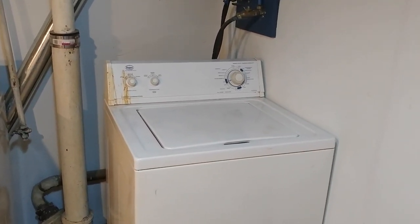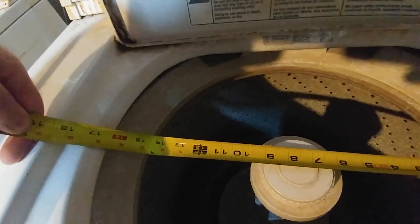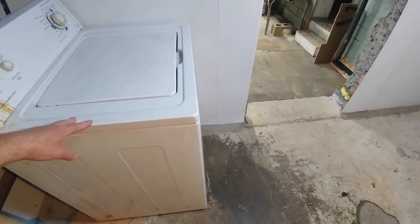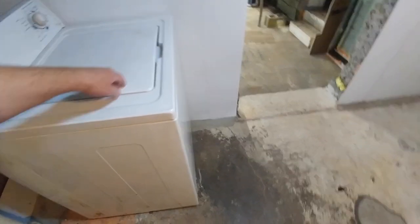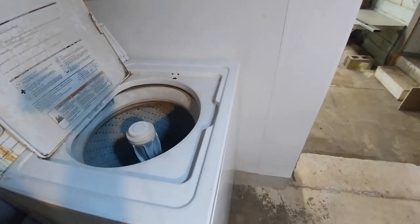So after 20 years of service we are going to get rid of this one and get a brand new machine from Best Buy. The old basket measures approximately 14 inches wide and 17 inches tall. This new one measures 14 inches wide and 16 inches tall approximately.